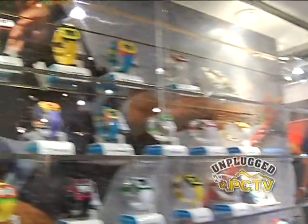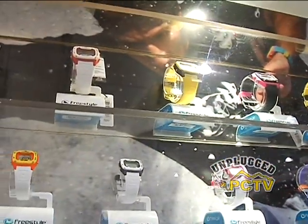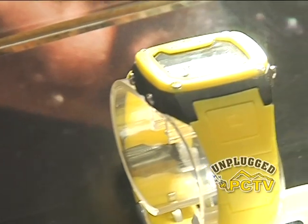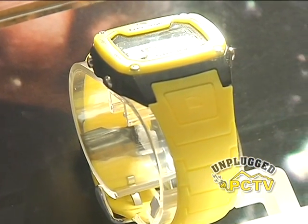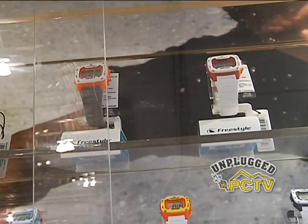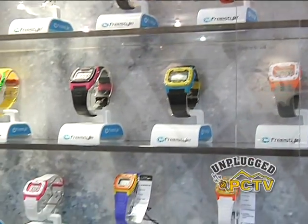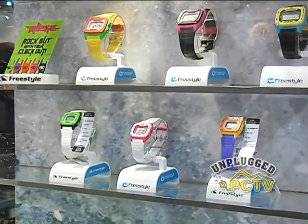I will admit I had one of these yellow on yellow Freestyle Shark Watches and I am ogling all of these. It looks like you've done a whole lot of new color combinations. We've just gone all over the map, looked at what clothing companies are doing, and tried to pick some really cool colors and do some different stuff that maybe other companies aren't doing so we can stand apart.